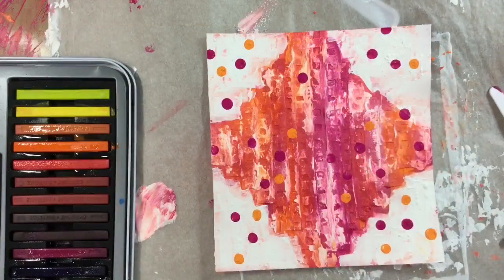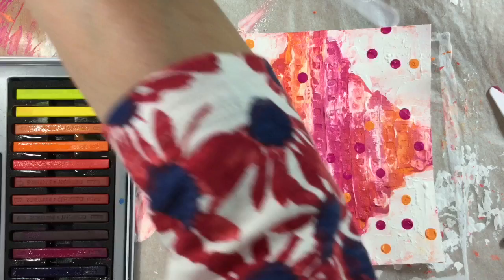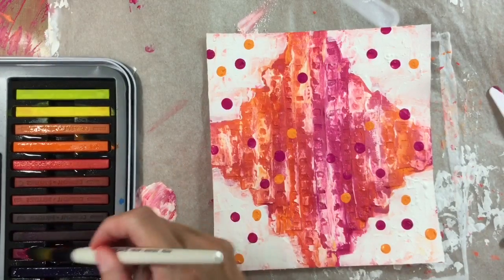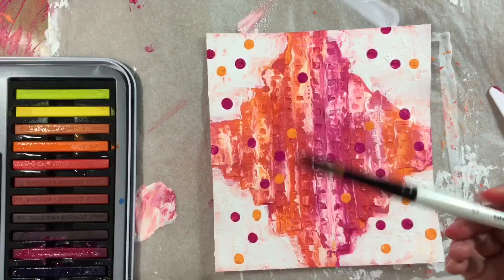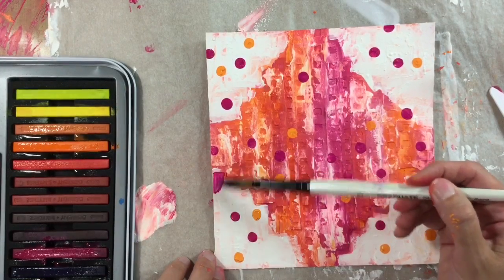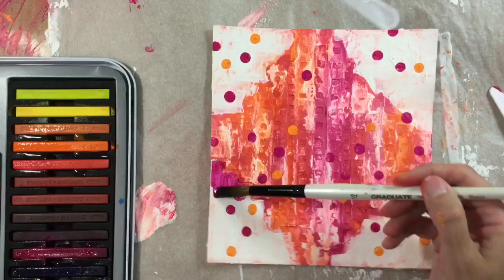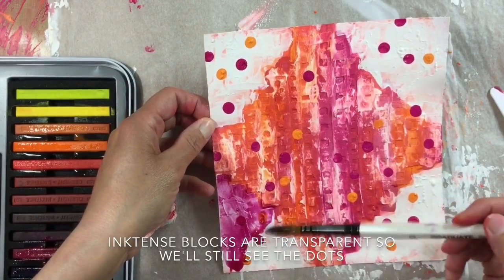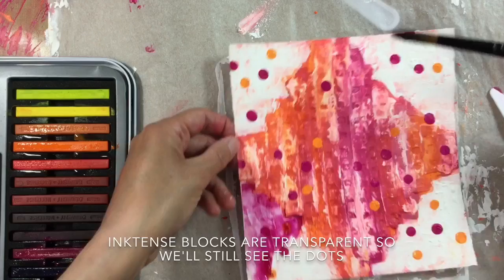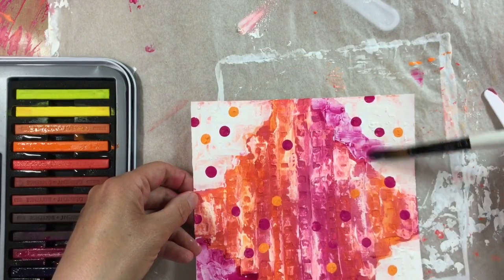I'm going to clean my brush off and do exactly the same thing with some of the orange. My dots are dry and I've decided to add some of my ink tense blocks — I've wet the orange and the pink — and let's just see if we can add some of this. I want some more water there, and just try to get some more of that pink. Let's see what happens if we add some solid colour, because of course we've got all that lovely texture going on in the background.